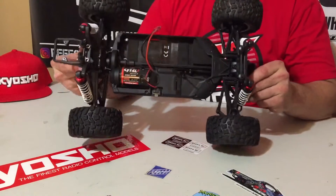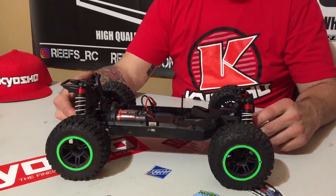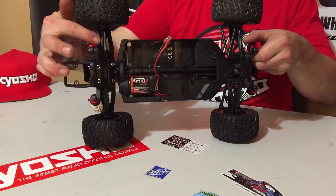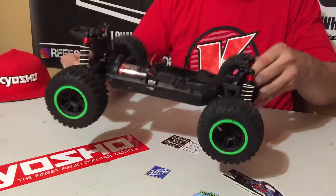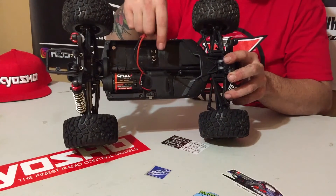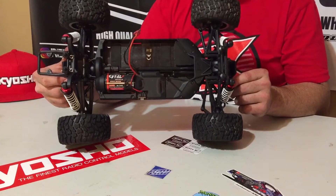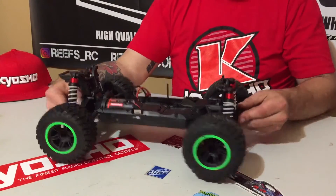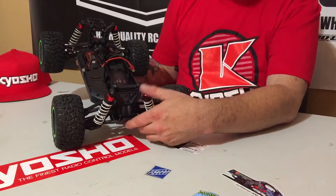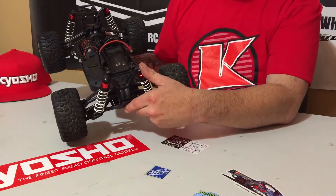This truck is based on the Phaser chassis — this is kind of the redesigned version. I can see where some of the revisions are: there's some different webbing and strengthening, and the shock towers are extremely beefy and have been extremely durable thus far. It does come with a 14-turn brushed motor and a 60-amp ESC. It's waterproof, the servo is also waterproof, it has full ball bearings, metal gear differentials, metal axles, and big shocks — plastic body shocks but with aluminum shock caps and 5-millimeter shock shafts, which is not something you see a lot on a 1/10-scale truck.